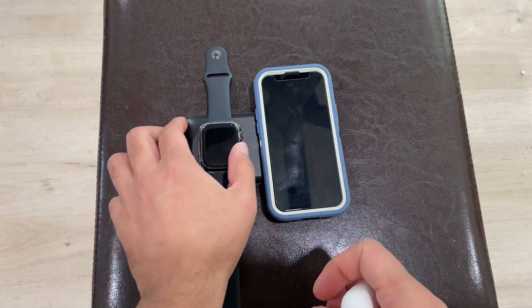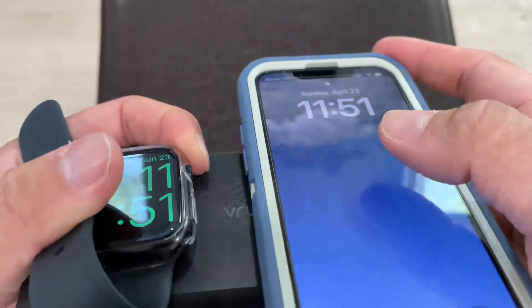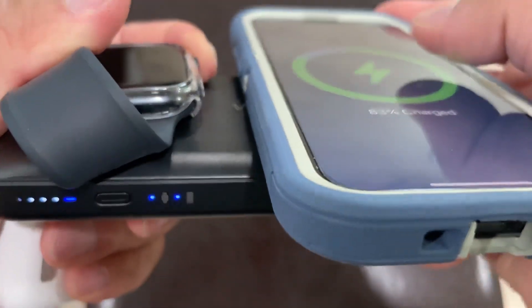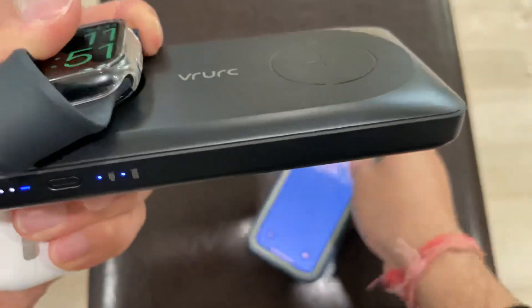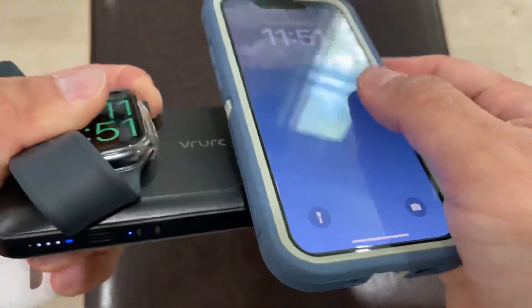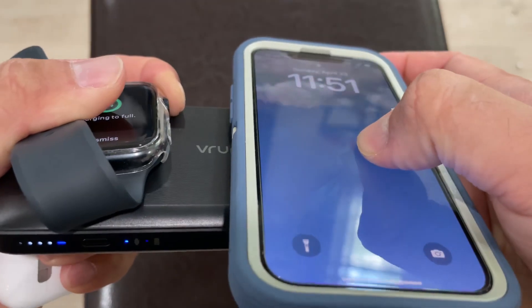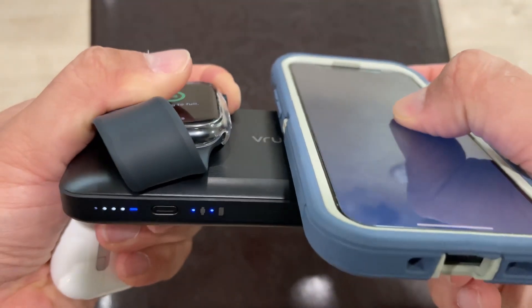You can also charge your AirPods or whatever you want using the wireless charging. There are LED indicators visible while the phone and watch are charging. It provides 2.5 watt charging for the Apple Watch and 10 watt for the iPhone.